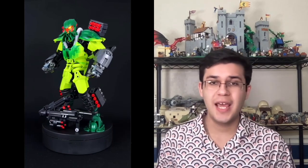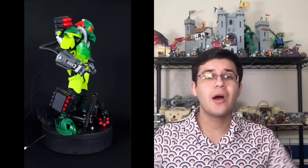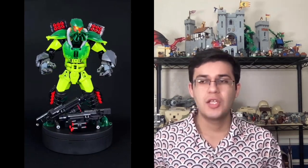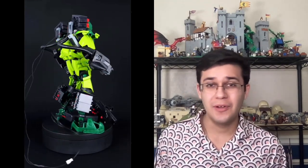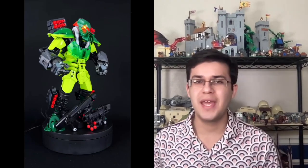Lastly, I have to talk about the light-up head used on this version of Kongu. The original Kongu featured a gray head, while this version has a translucent head from the Hero Factory Brain Attack wave. This allowed Matt to put some LEDs in there and light up the head, which takes this MOC to a whole other level. You can see the wires attached — there's no way to really hide those wires, but you don't see them from the front at all, and it really transforms this character. This is something I think all LEGO MOC builders should implement. Really great MOC by Matt Goldberg — the best Kongu I have ever seen.